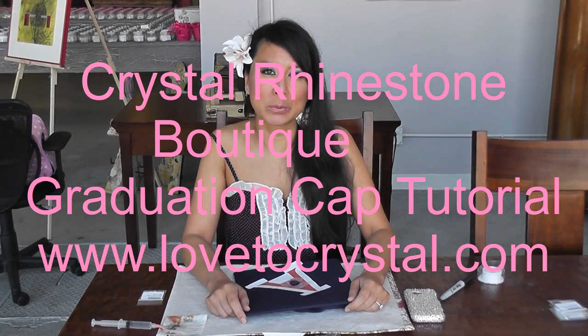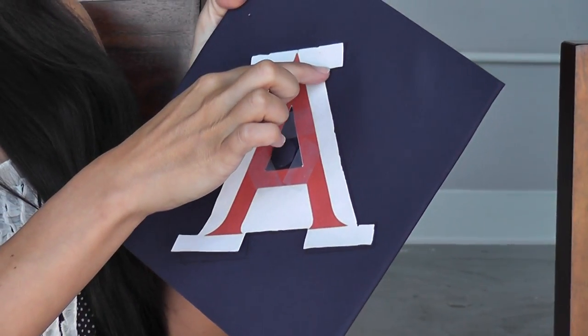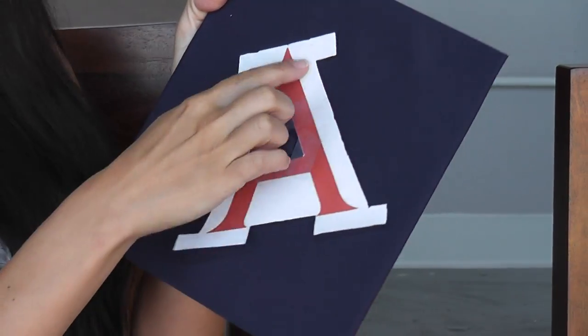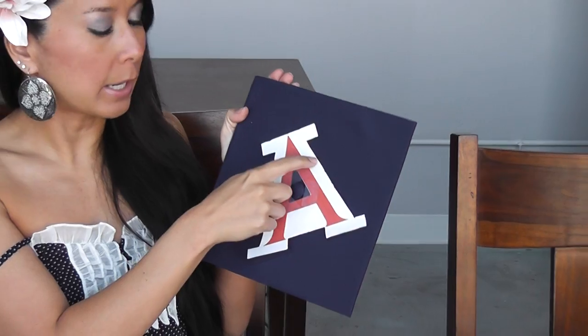Hi, welcome back to Crystal Rain Stone Boutique. Today we'll be doing a graduation cap for U of A. So here's the template — I've already cut it out and I'm going to outline the outside part in crystal, and then the A will be in Light Siam. I've cut it out and I have already taken my marker and outlined it.